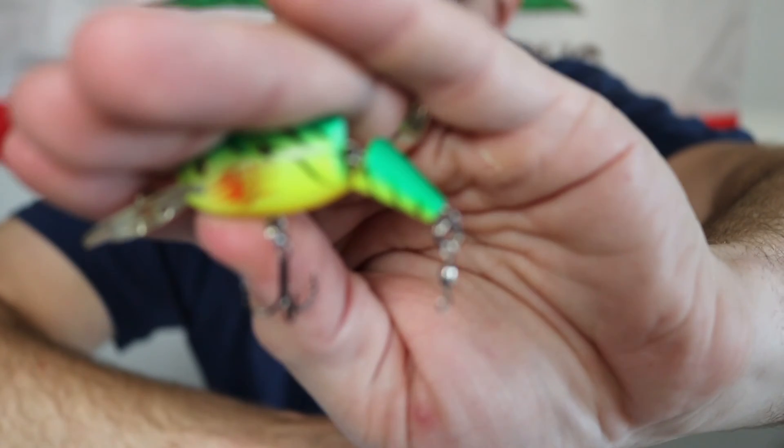My number one — this thing has been killing it. Right here is a Berkley Mice Tail. I put it on a number two rebar hook, and I put that behind one of these little jointed Shad Wraps. I take off the back hook completely. With that back hook off, I add about 8 to 12 inches of line and attach the Mice Tail. That action behind the lure draws fish in — the lure acts as an attractor bringing them in, and that Mice Tail is just hard for trout to resist. They hit it almost every time.